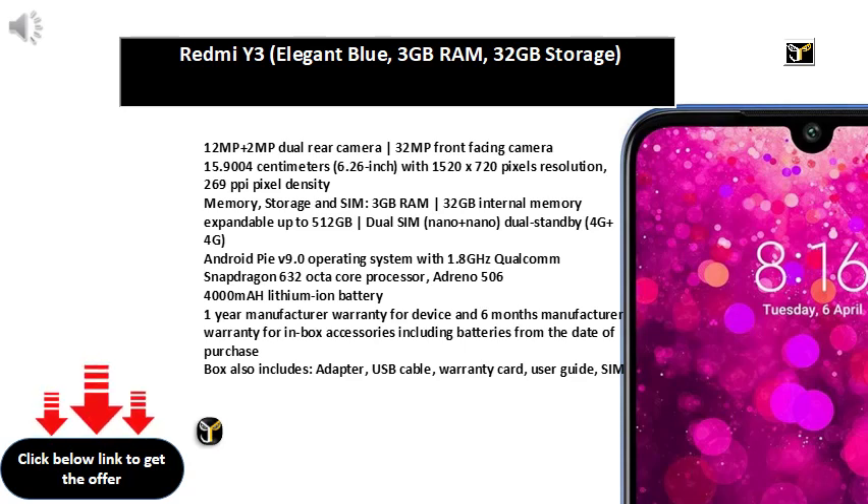Memory, Storage and SIM: 3GB RAM, 32GB internal memory expandable up to 512GB, Dual SIM Nano plus Nano, Dual Standby.